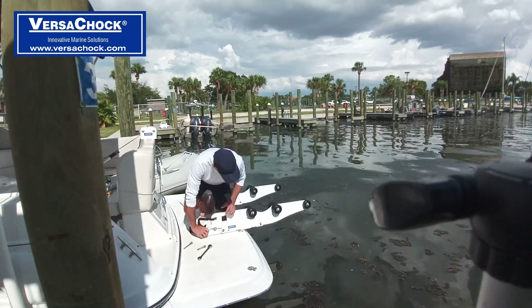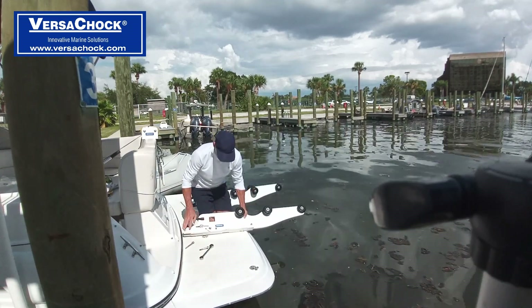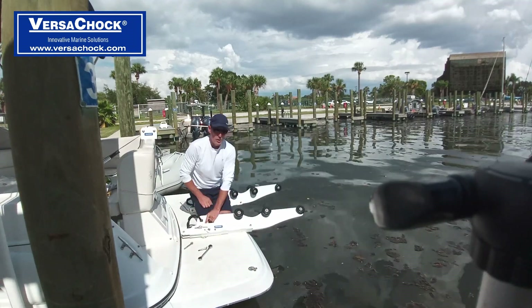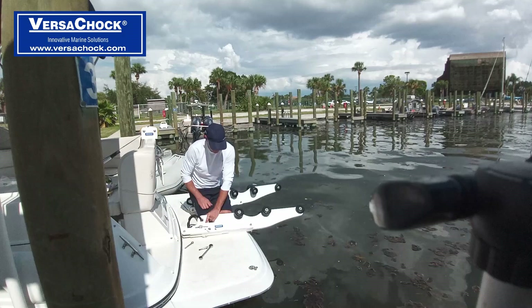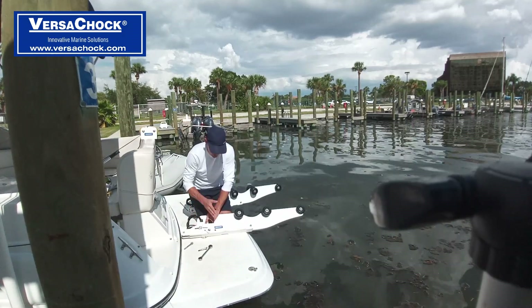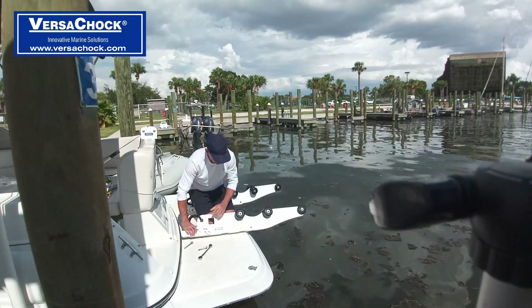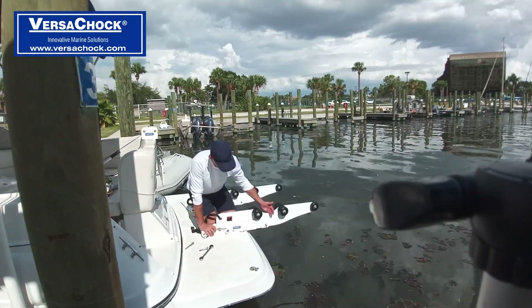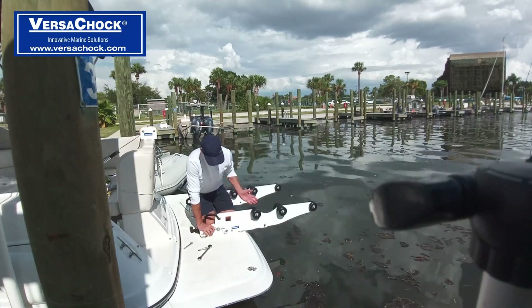These also come in two different mounting locations. This particular boat has a roughly 24-inch platform, so we had to go with a little bit narrower than typical. We went with a spacing to where it's going to be located like this, pushing the keel of the tender about 10 inches off the back.